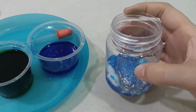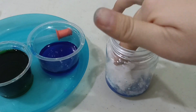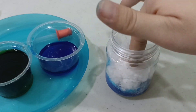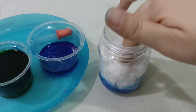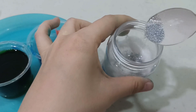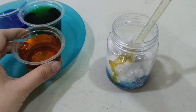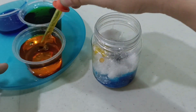Now let's make the second layer. What should we do? Let's pour the cotton balls. Press, press, press. Glitter. Now, I have yellow. Wow — the second layer!